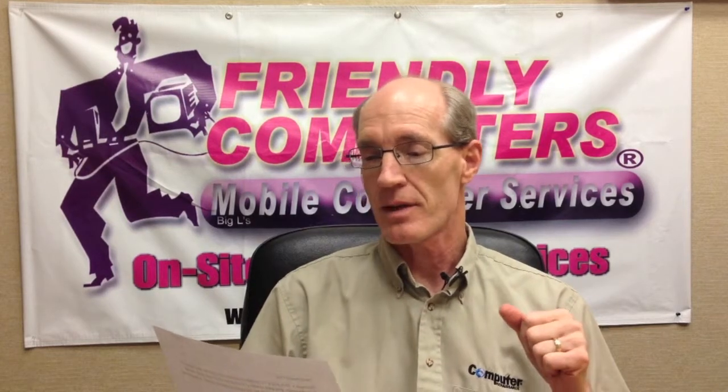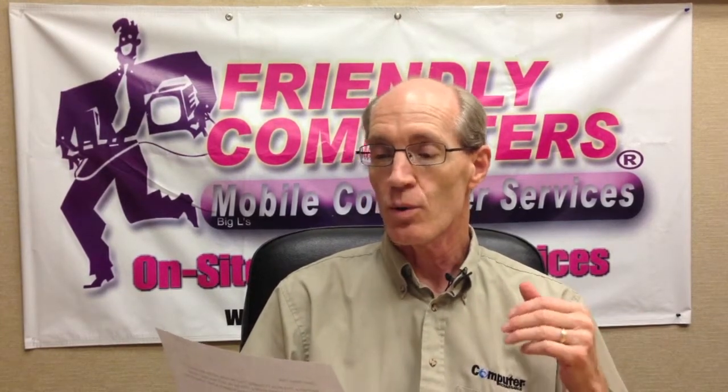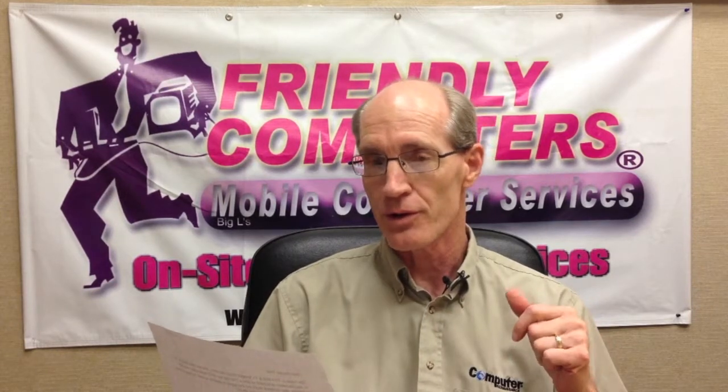We do have Wi-Fi but the signal is sketchy at best. Is there a way to add a TiVo without using the Wi-Fi? Thanks, Bob from Provo, Utah.